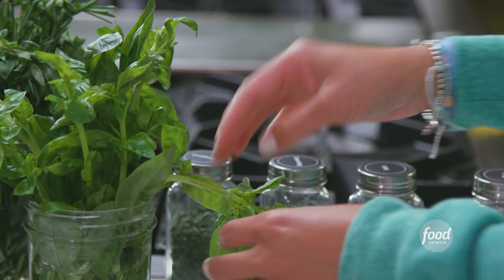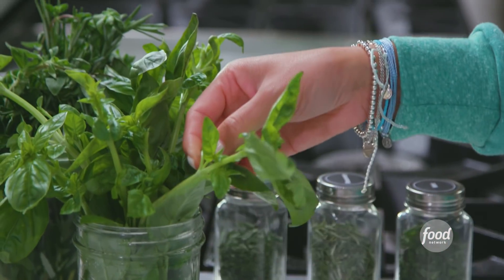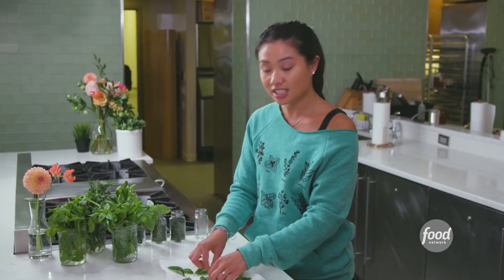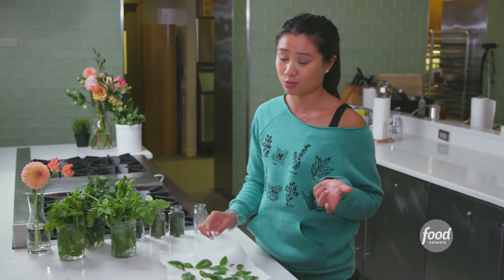I love doing this in a microwave because it's so fast, and that means all the nutrients are still inside the leaves and it tastes nice and green, unlike the herbs that you get from those little jars from the supermarket.